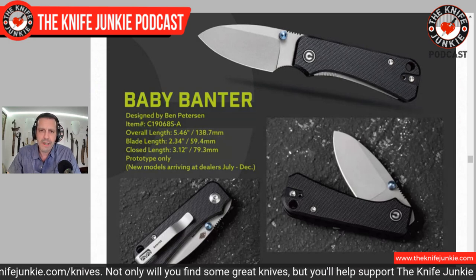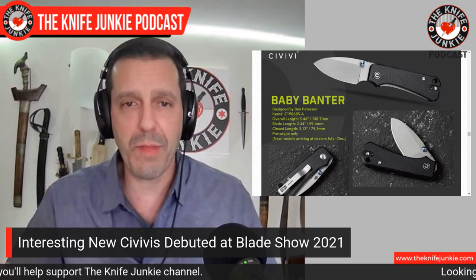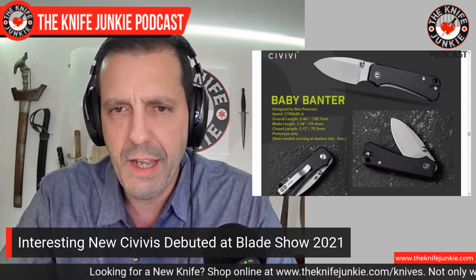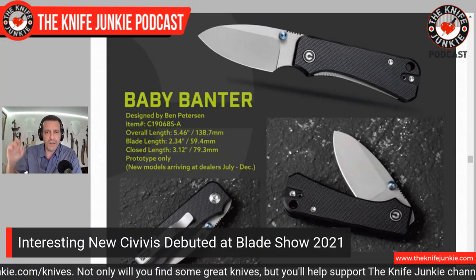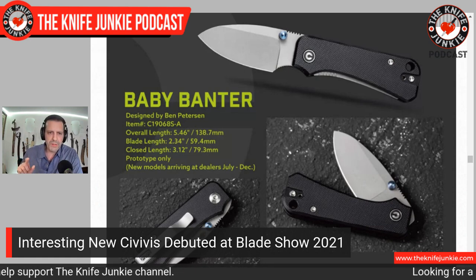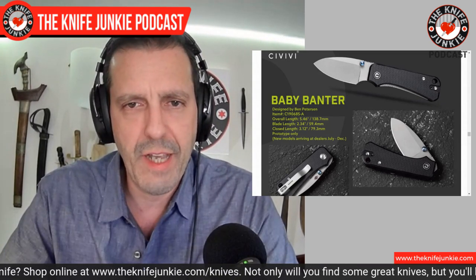This looks like — I'll say it — a cute little knife, and it's tapped and slotted for left or right hand carry. It's nice to see that it's thinking of lefties. My sister is one of them — maybe I'll get this for her birthday. I really like that they took the original Banter, kept that on the Wee side, but used their Civivi brand to come out with something a little more specific: a 2.34 inch Baby Banter with a choil and a bulbous blade. And I like it. There are so many others coming out with new knives, but that's all I'm going to mention this time.